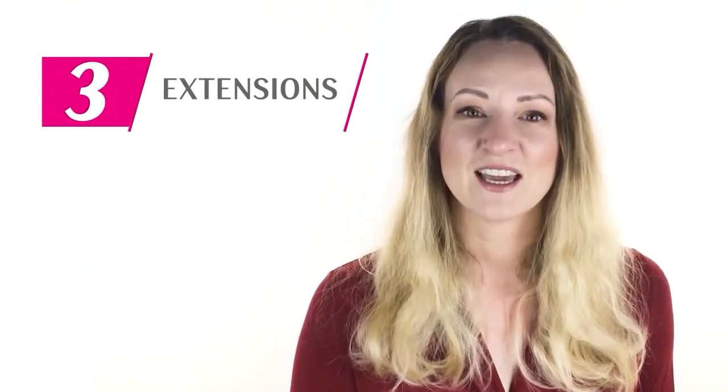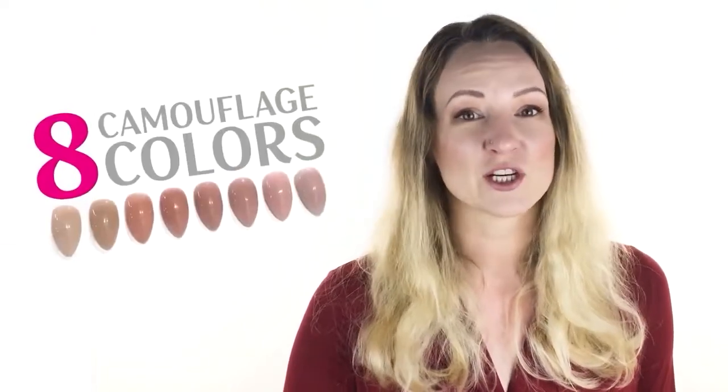The maximum level of protection is the extension — here's the time saver. With NailGuard you can build ideal stress zones with minimum effort and extend your client's nails. There are eight camouflage shades, perfect for any skin tone.